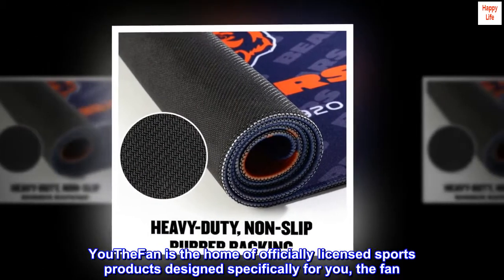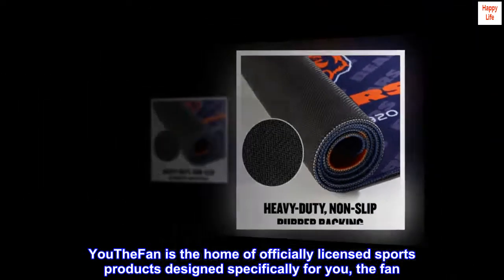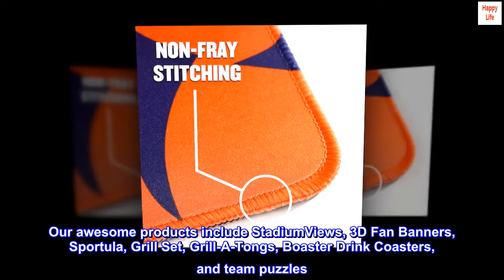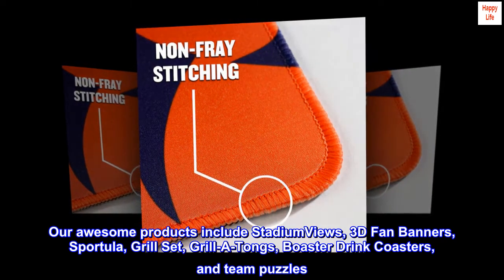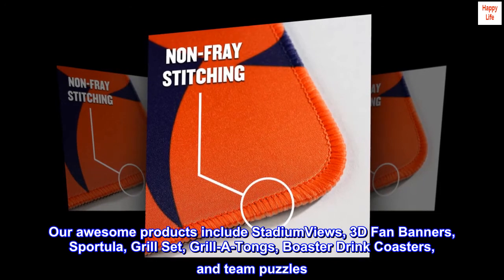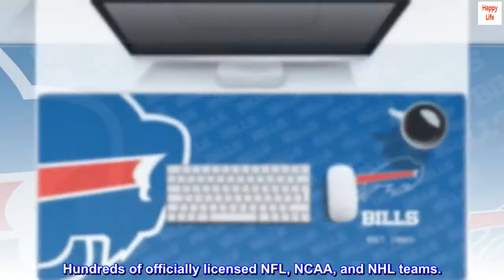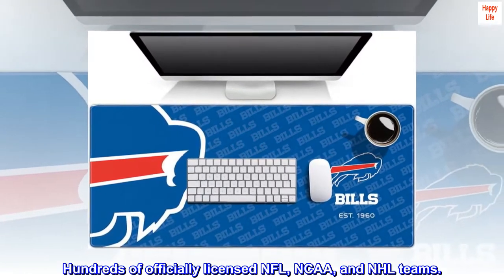U The Fan is the home of officially licensed sports products designed specifically for U The Fan. Our awesome products include stadium views, 3D fan banners, sportula, grill set, grill-a-tongs, boaster drink coasters, and team puzzles. Hundreds of officially licensed NFL, NCAA, and NHL teams.